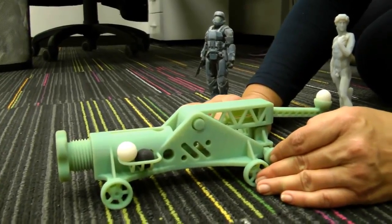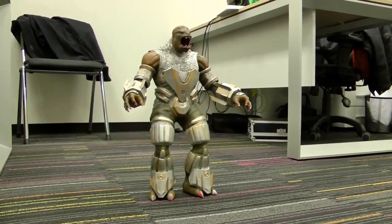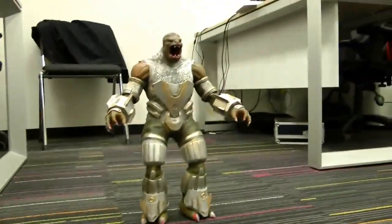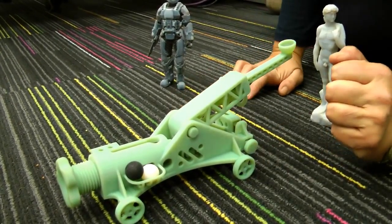So, ready for launch? Three, two, one. Fantastic. Where did that ball go? I think we hit it. Fantastic job. And there we have it, the ABS 3D printed catapult.